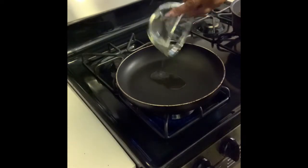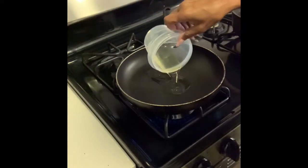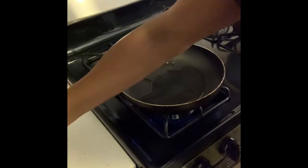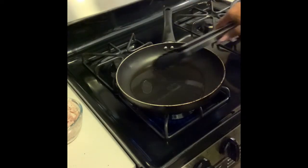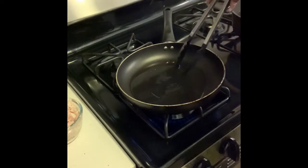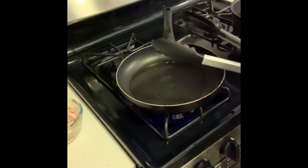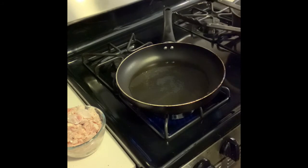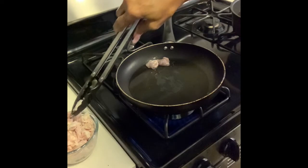We're going to add one tablespoon of sesame oil and two tablespoons of olive oil to cook the chicken in. We start putting our chicken in the pan, waiting for the grease to get hot. Our sauce is simmering on the side. Once the grease is hot, we start putting the chicken into the hot grease.